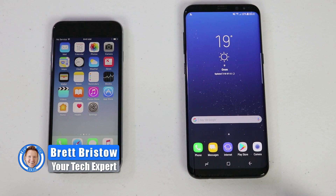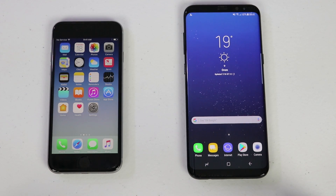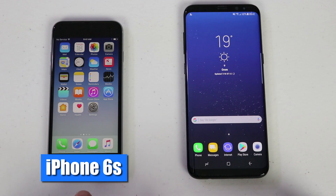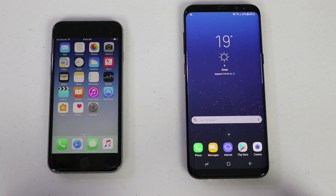Hey everybody, welcome to Tech with Brett where I help tech work for you. In today's video I'm going to show you an alternate method to Smart Switch for transferring your data from your old phone, like the iPhone, to your new Samsung Galaxy S8 Plus. This should work for iPhone to Android or Android to Android.